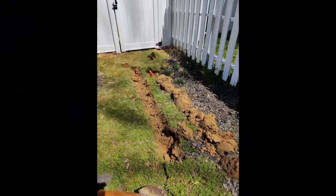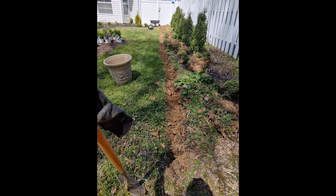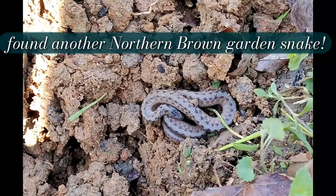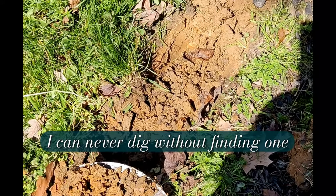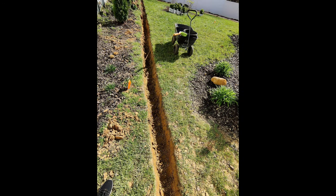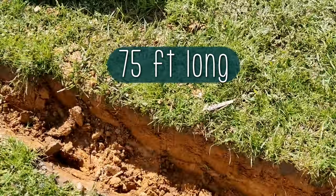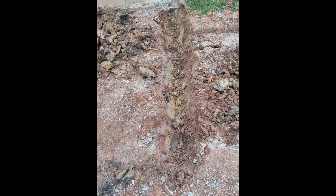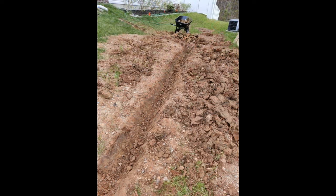Here are just a few progress pics of me digging out the trench on the east side of my house. I didn't film the digging since it's pretty self-explanatory — and I found another snake, as always. I can never dig without finding one. I finished this trench in about two and a half hours on a nice cool day, clear skies, 50 degrees — perfect for digging. Then a couple days later I started digging on the west side, between me and my neighbor, where I'll be connecting our two downspouts.